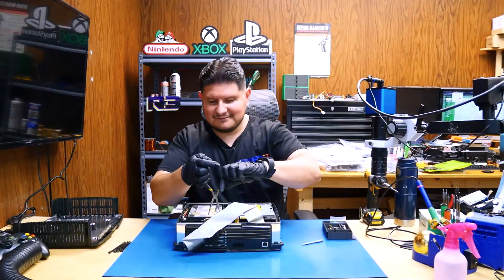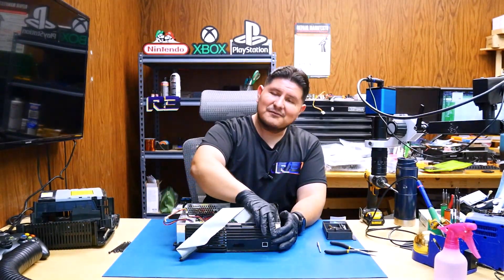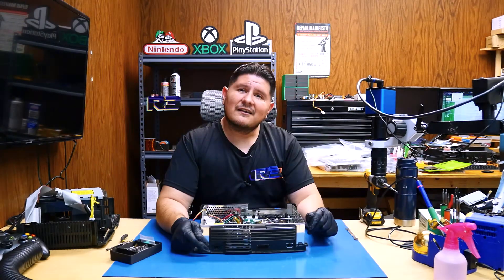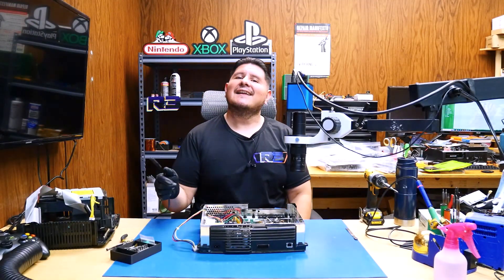We're going to continue with removing all the screws and cables — we'll be fast-forwarding. We're pretty much all the way down into this console, and for those inquiring minds, this is a 1.0 console because it has the daughterboard for the USBs. I think you're all in for a little treat. Probably should get my fire extinguisher before I do this, but we got to live life on the wild side a couple of times.